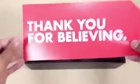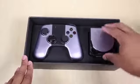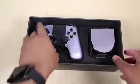We see 'thank you for believing.' I like believing in new projects like this. Now we have the OUYA console itself and the controller. We're going to take a look at the controller first. Let me set that to the side and get all this tape off of here.